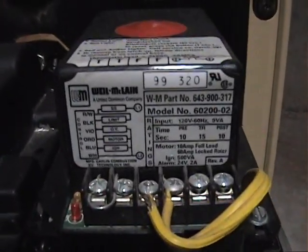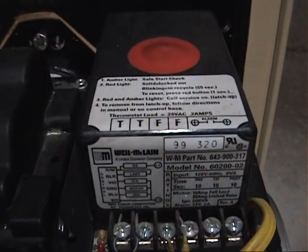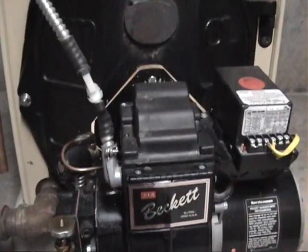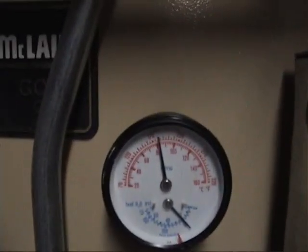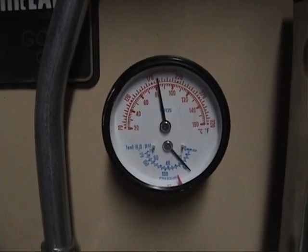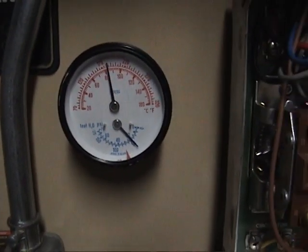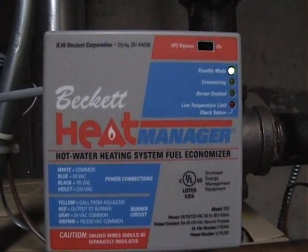Pretty quiet, actually. I'll zoom in a little closer on this so anybody interested can look at that as well. It's calling for heat now, so it's under quite a bit of load. We're almost up to temp. Okay, it just called — I heard it click. So this goes into standby mode now.